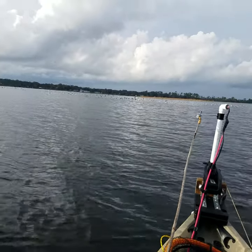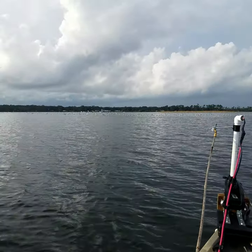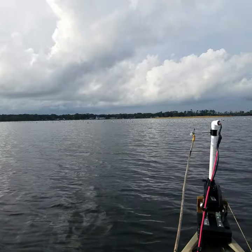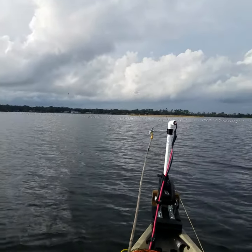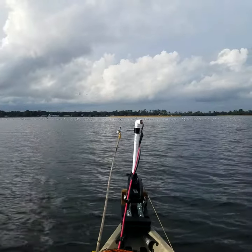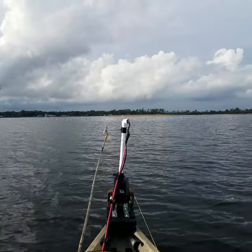One speckled trout, nice one. I was trying to get a picture of him, of course, and he's in the water shaking all over the place, and he shook off. I just had a jig hook on him, so I got him to the boat, got to see him. That was the only bite though.